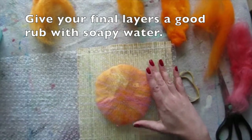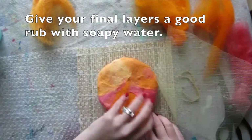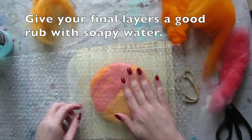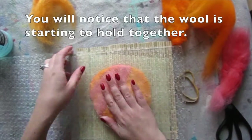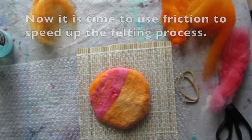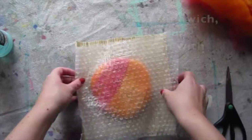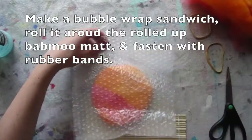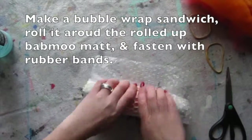Give your final layers a good rub with soapy water. You'll start to notice that the wool is already starting to hold together. Now it's time to use friction to speed up the felting process, so make a bubble wrap sandwich and roll it around the rolled-up bamboo mat, then fasten with rubber bands.